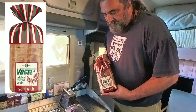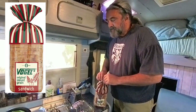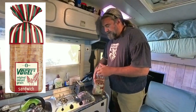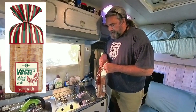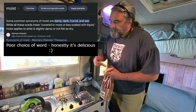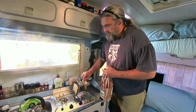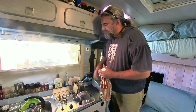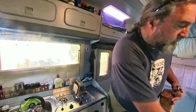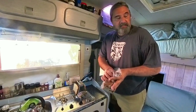I'm toasting Vogel's sandwich bread — it's a New Zealand loaf that's been around for a long time and it's one of my favourites for toasting. The problem is it's quite a moist bread so it takes longer to toast. I like the thin sandwich bread because I like the crunchiness when it's toasted.